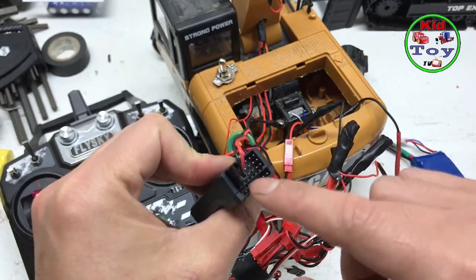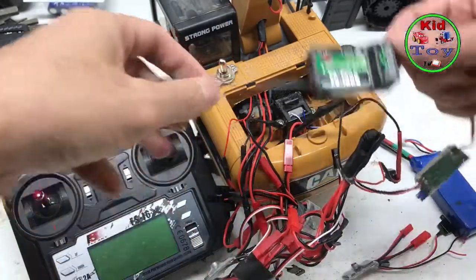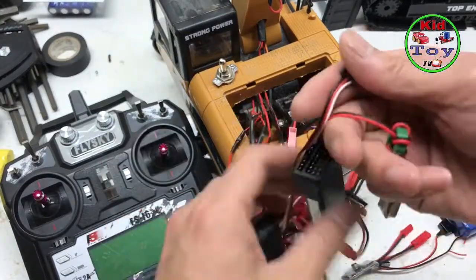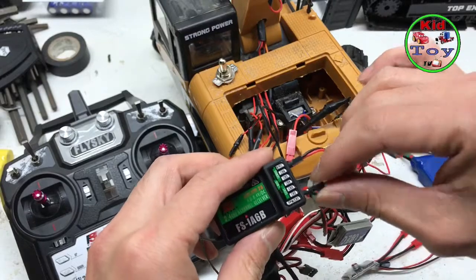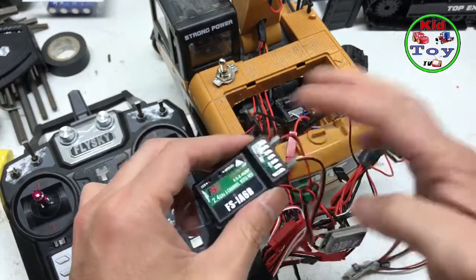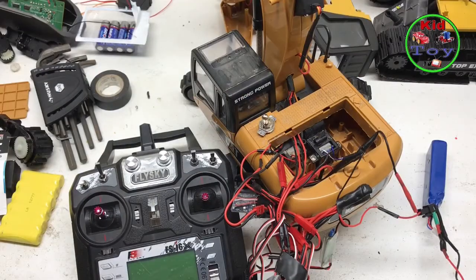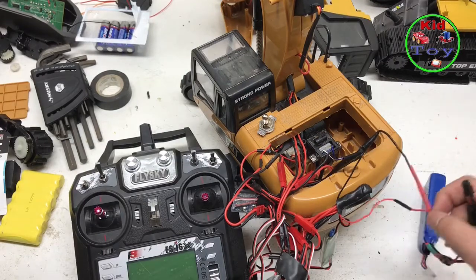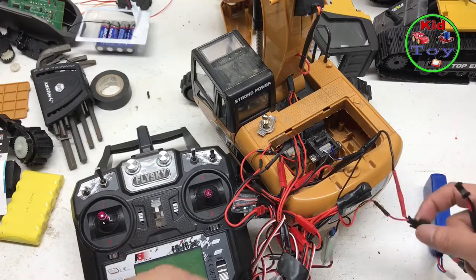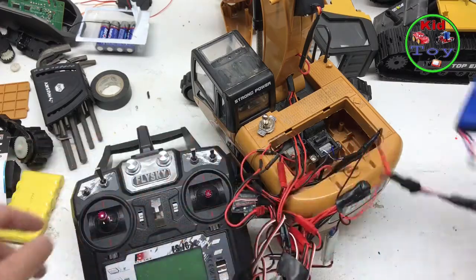The rest of the channels go here as well. I would also recommend adding more light and sound. Just plug them all in like that — all of them. It depends on what channel you like. Once you get everything hooked up, all you need to do is bind the transmitter. Put the battery in there.